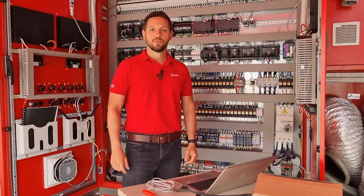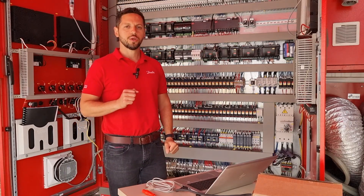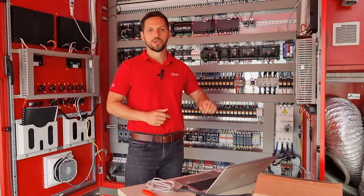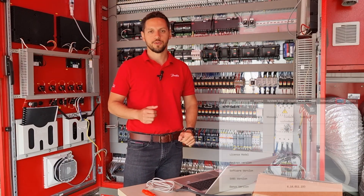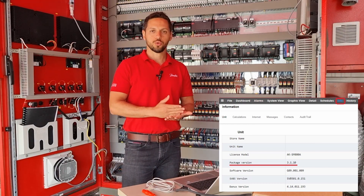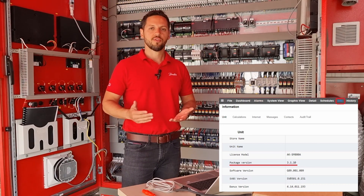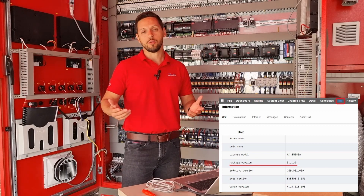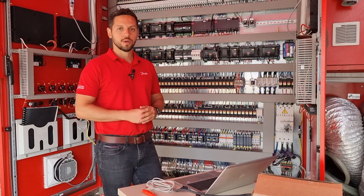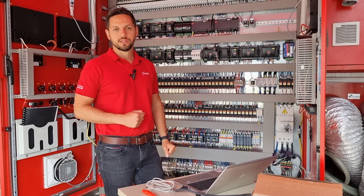Now let's get started with the replacement of our AKPC-782A. But before we start, I would like to give you a very important advice. Always check the version of your system manager AKSM-808. It's very important to ensure that you are running software version 3.1.10 or the latest version. The 3.1.10 is the first version which we released that accepts communication with the AKPC-782B. Now that we have ensured we have this version in our system manager, let's get started.